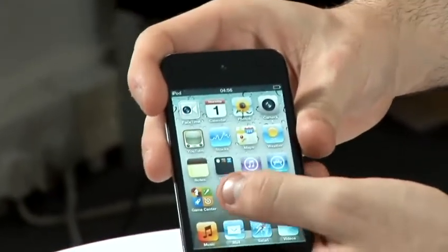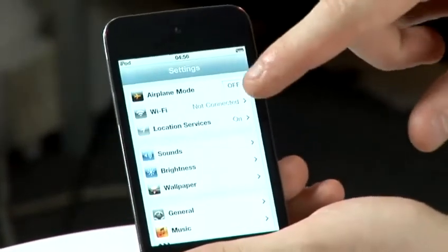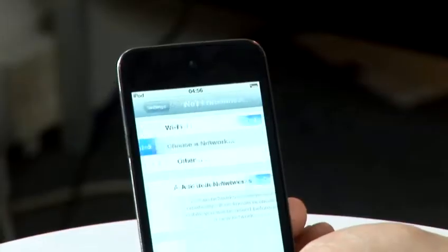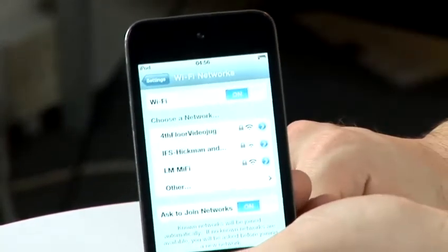Firstly, go to the Settings app, then you'll find the Wi-Fi menu option. It says not connected at the moment because we're not connected to a wireless network. So if you tap on that, it will refresh and list all the available wireless networks that it can find.